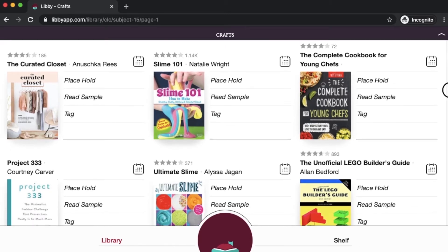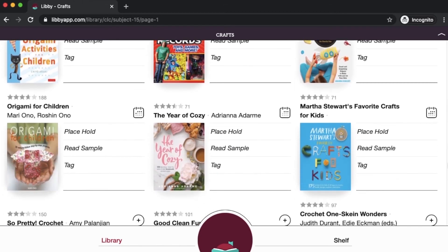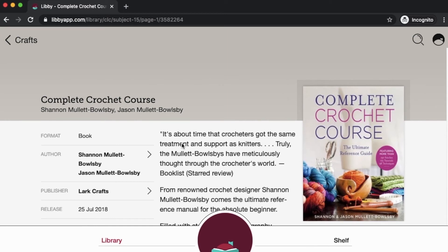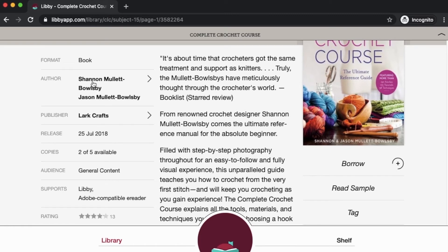This is showing me everything that's currently available to check out and everything that is currently checked out to other patrons, where I would have to add myself to the waitlist. In the next video I'm going to show you how you can set those preferences automatically. But here I'm just going to scroll through and look for something that catches my interest. We're looking for anything that says 'borrow' because borrow means it's available for us to check out right away. I'm going to say let's do this complete crochet course.